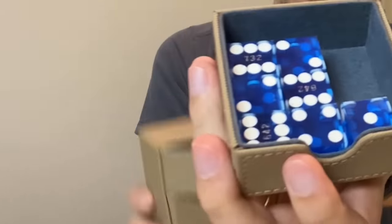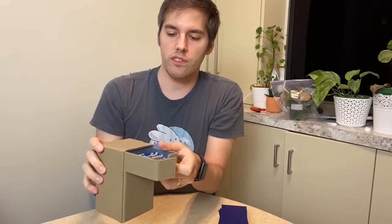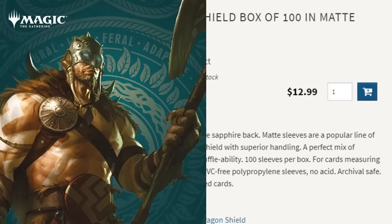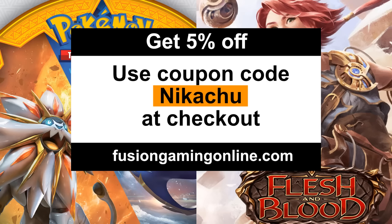The deck box I'm using is some of the Ultimate Guard stuff — we've got an Ultimate Guard flipping tray. It's got a tray for my dice. I love these casino-cut dice — they're beautiful, nice and chunky and thick and big. If your dice aren't big and chunky, you're not doing it right in my opinion. If you're looking to pick up deck boxes or sleeves, you can do that at Fusion Gaming Online dot com — my favorite local game store for all your gaming accessories and singles for all the most popular games such as Magic the Gathering, Yu-Gi-Oh, Pokémon, and Flesh and Blood. Don't forget to use coupon code Nikachu at checkout for 5% off all your purchases.